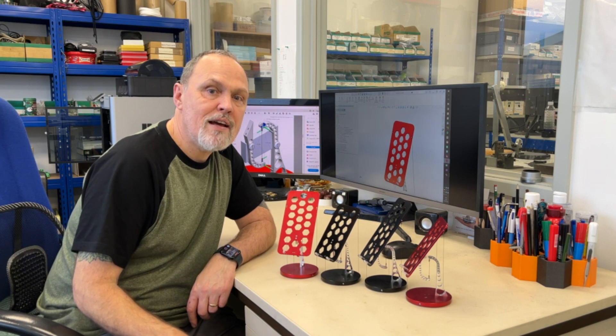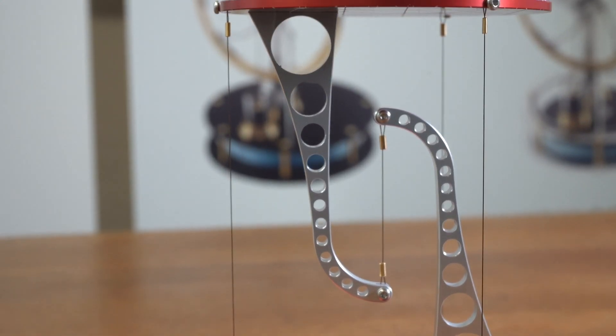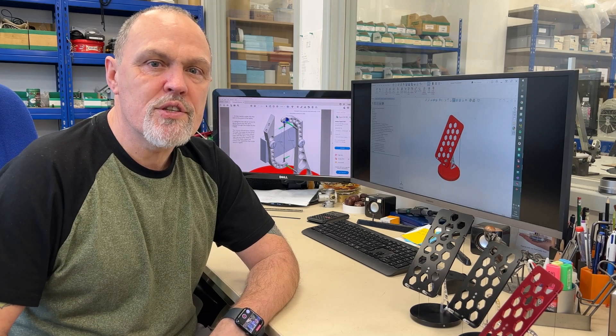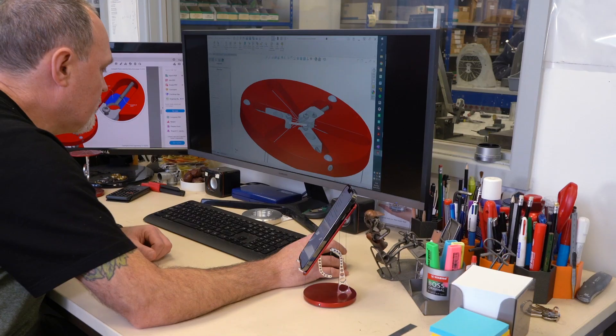Design-wise, this tensegrity phone stand evolved out of our very popular flat-top tensegrity. It has the same basic structure with four cables in tension and two arms and two plates in compression. The stand is designed, manufactured, tested, and packaged completely in-house here at Kontacts.